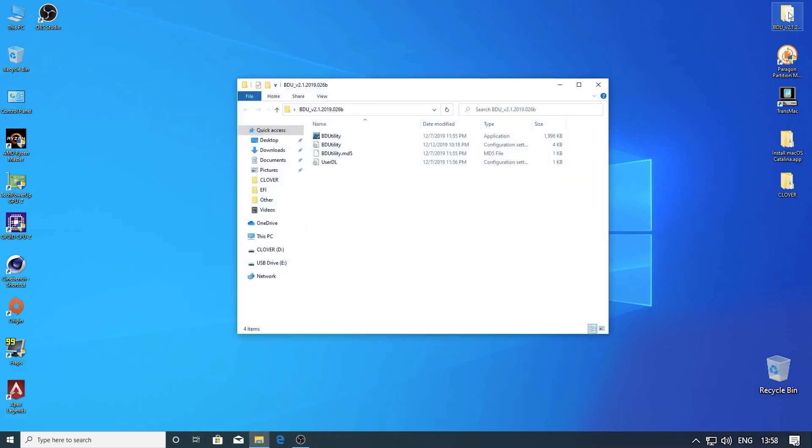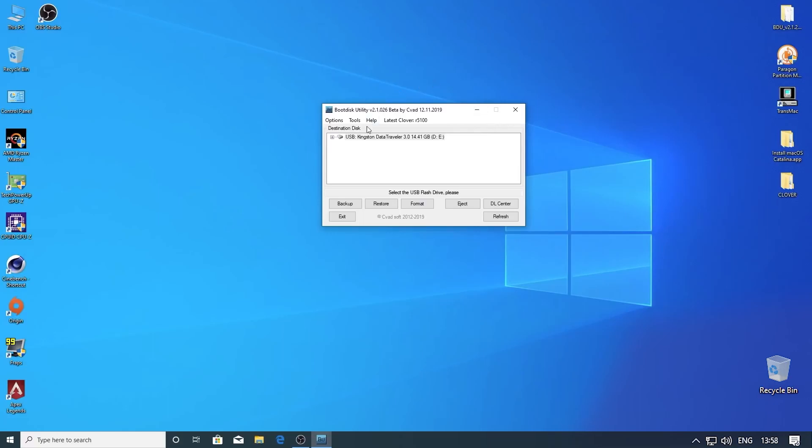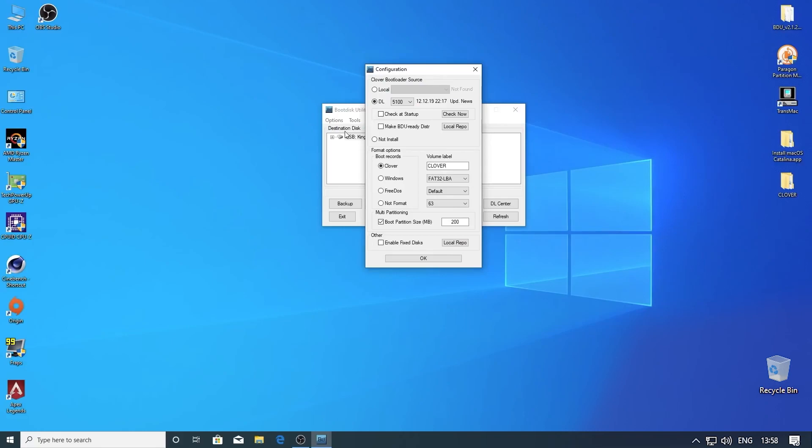Now we need to open BDU — the link for this is in the description. First we have to go to Option and then Configuration. Here we have to check for the latest Clover bootloader. The latest version of Clover is 5100. Then hit OK.